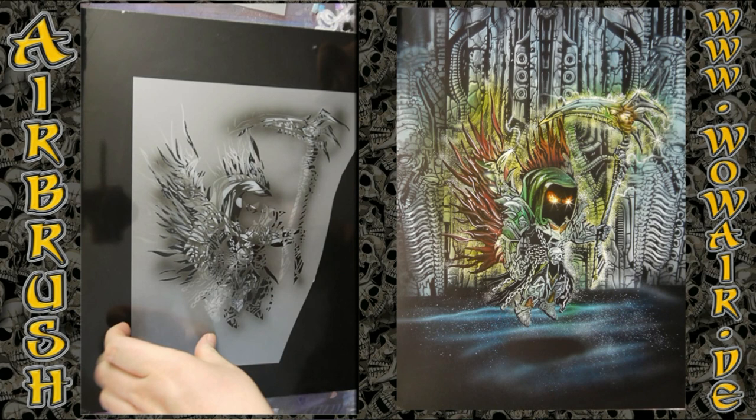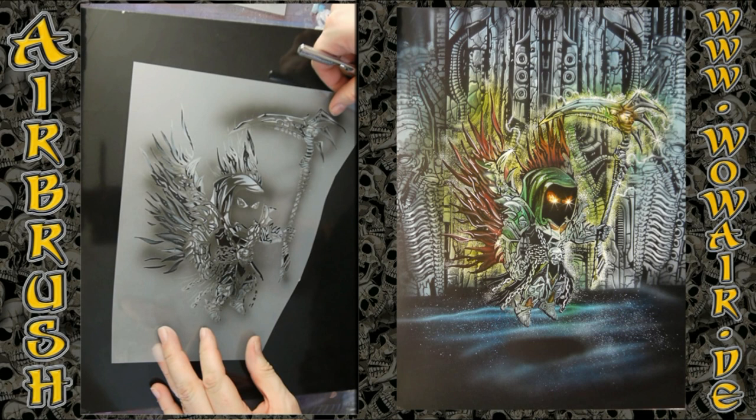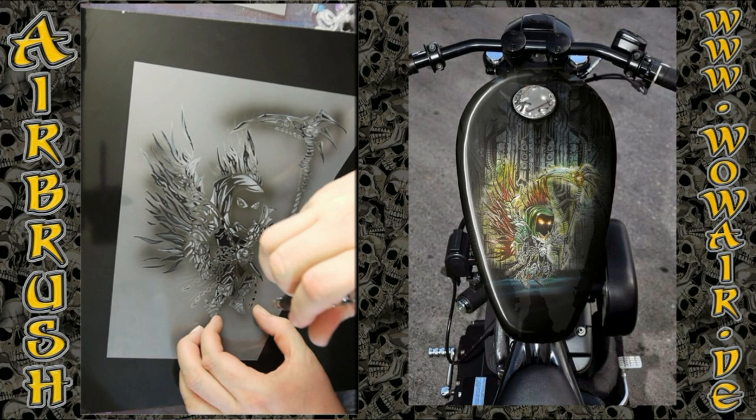And there you have the grey tones. Now comes the second stencil with the opaque black, where I lay down some shadows and dark parts.